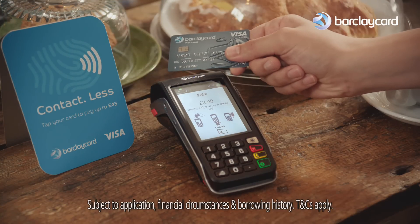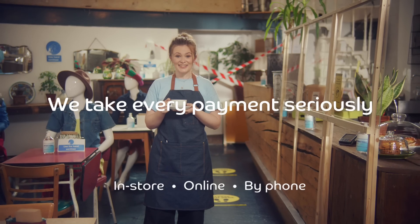Make accepting payments the easier part of adapting your business. And that's how you make a flat white.